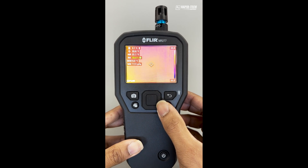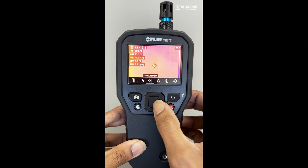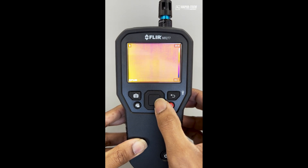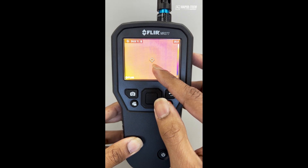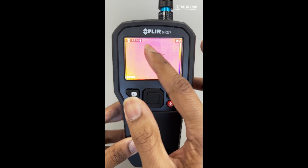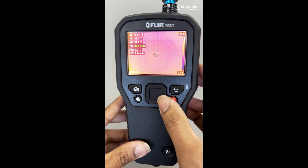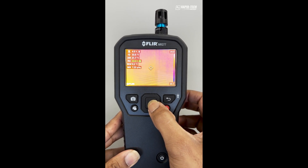You can configure the display to show what measurements are required by pressing the center button and using the cursor to move across to measurement. There are four options: no measurement with just the thermal image, just a center spot showing the center temperature, just the moisture from the pinless pad, or a custom measurement window.